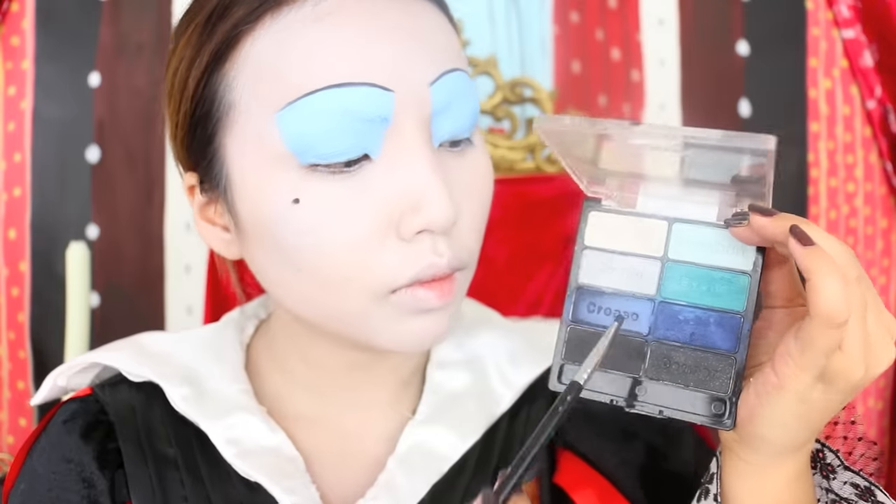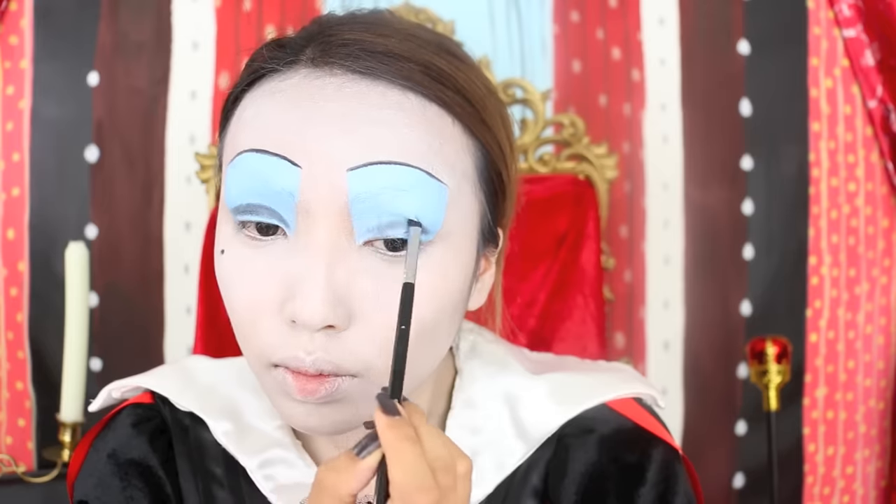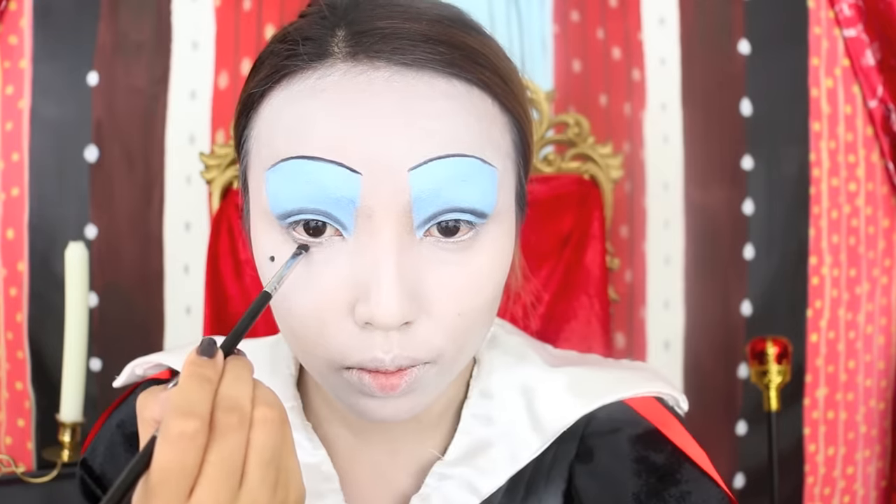Back to the eyes — taking this blackish blue Wet and Wild eyeshadow, I'm going to add more drama to my eye shape. I'm also going to line the lower lash line in the same way.